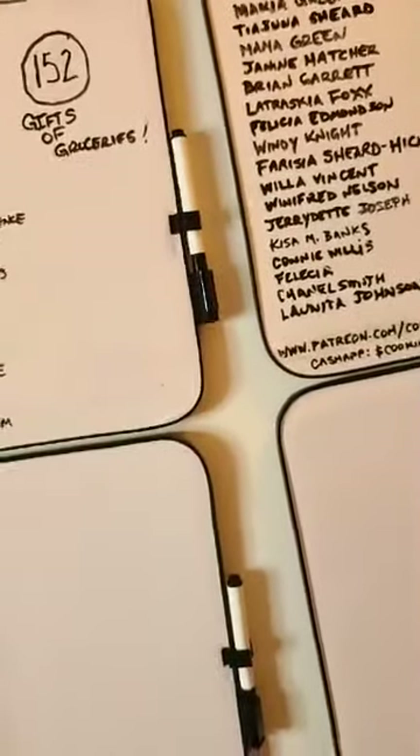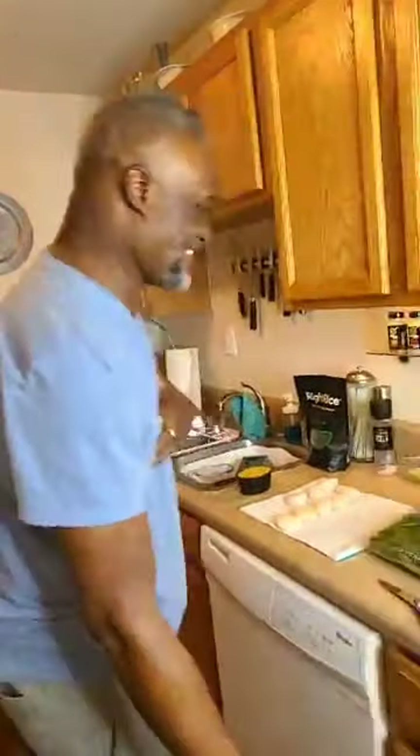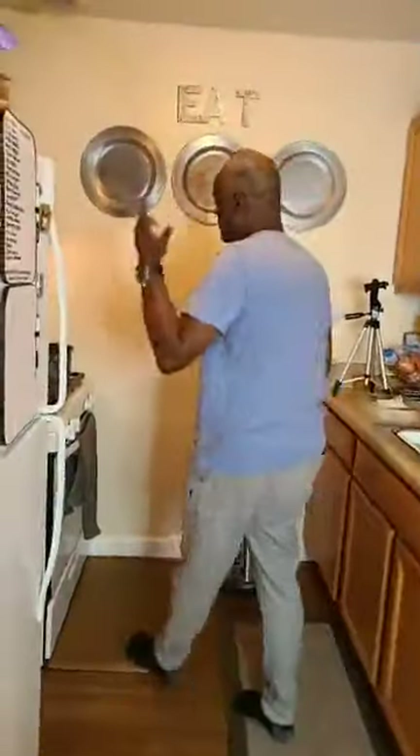Whose phone number is that on the board? 717-632 — I didn't write that. Oh, I think that's Whitney's new number, for when we talk to her and decide what function she's going to be doing. That's going to be our contact. I wasn't going to make something up — that's why I put it up.